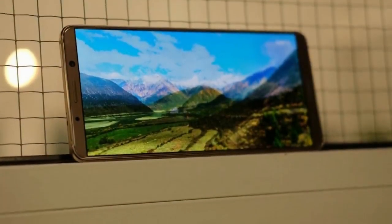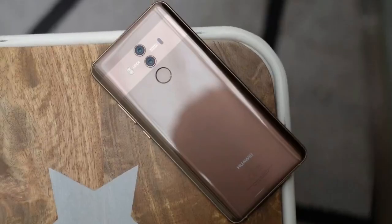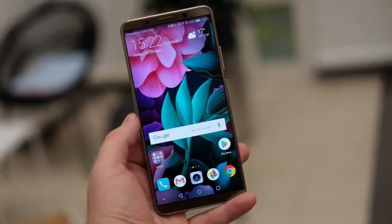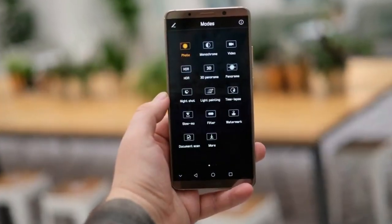Outside of this you'll find all the trimmings expected of a 2017 flagship. On the back, just below the dual Leica-branded cameras, you'll find a fingerprint scanner, which during my tests proved fast and reliable. At the bottom you'll see the increasingly common USB-C charging port and a speaker which, while not the loudest around, is more than good enough for video calling.